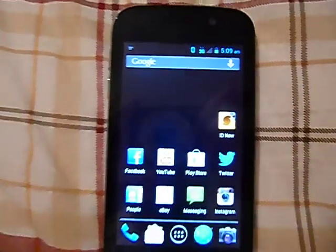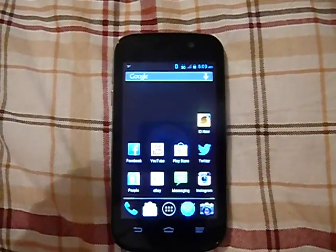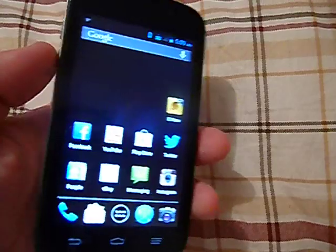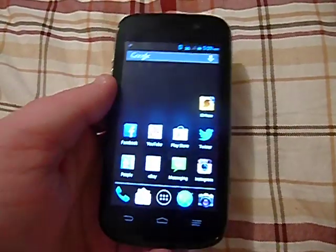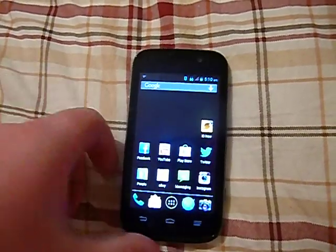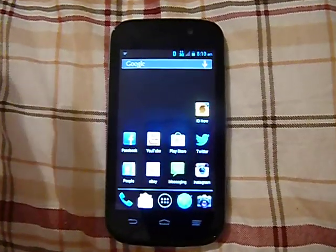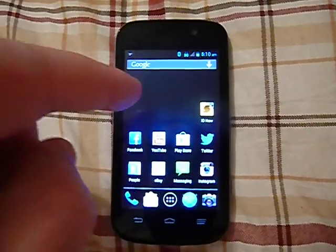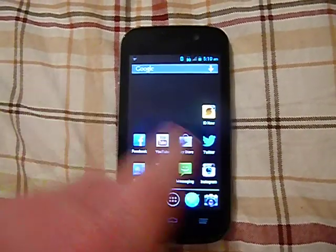It has really no problems at all. If you're in a good Sprint network and you want a really good phone, I would highly, highly recommend the ZTE All. I've always heard to stay away from ZTE phones, they're no good, but personally this is a really nice phone.